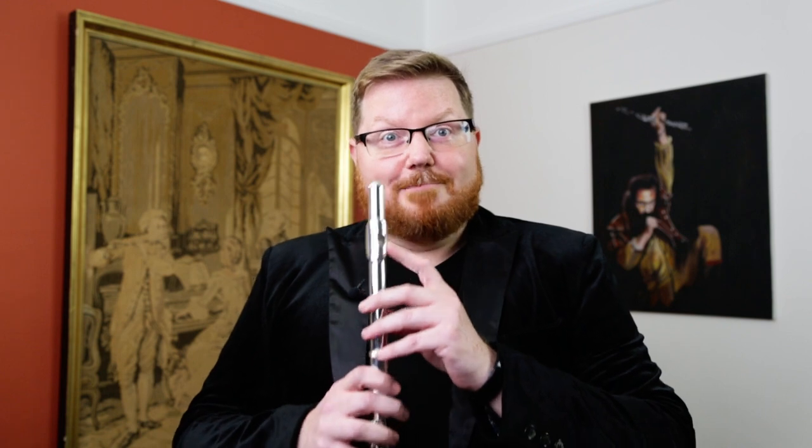It comes standard with a solid sterling silver lip plate and riser, and the head joint cut on this particular flute is really conducive to a wide dynamic range, lots of color, and it's very easy to play. So you'll get a really pleasant sound very quickly with this head joint. It's not a lot of work to play, so it helps you quite a lot in a way.